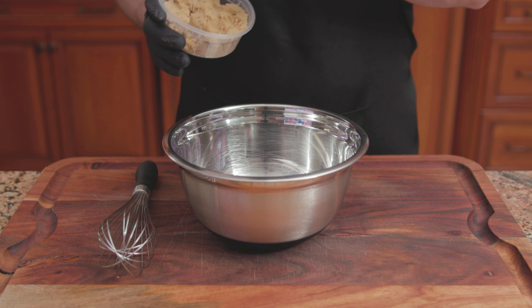Spoon the batter into only 8 of the muffin cups and add the streusel topping. Remove 4 of the liners and pour 2 to 3 tablespoons of water into each one — this will help prevent the pan from warping during baking. Bake at 350 degrees for 24 to 27 minutes. Transfer onto a wire rack to finish cooling, and there we have it — Bon Appétit's Blueberry Spelt Muffins.